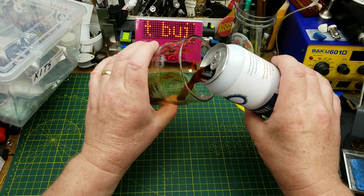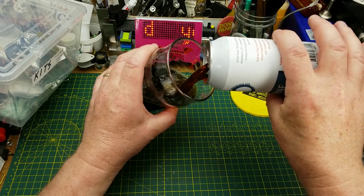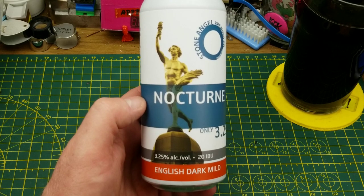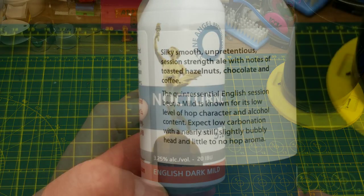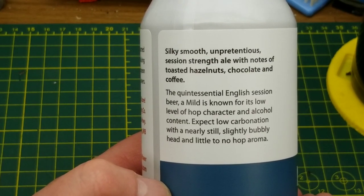Tonight's kit build is accompanied by Stone Angel Brewing's Nocturne English Dark Mild. Tasting notes on the can describe it as a session strength ale with notes of toasted hazelnuts, chocolate, and coffee — a nice mild session beer that should pair nicely with a chilled out kit build.